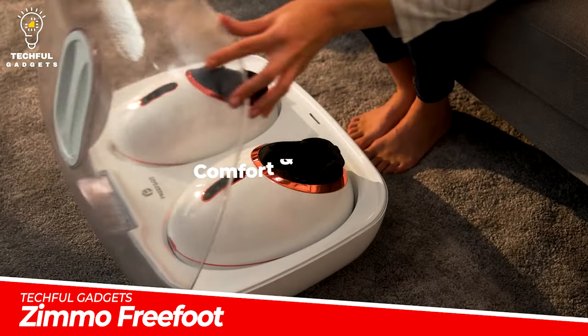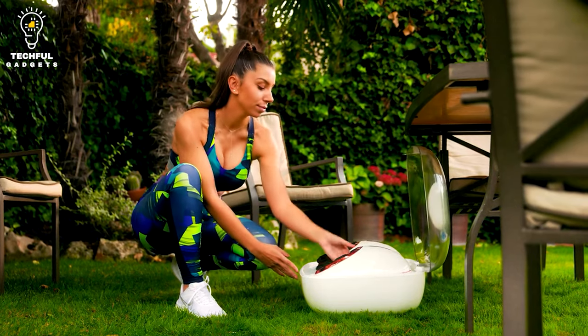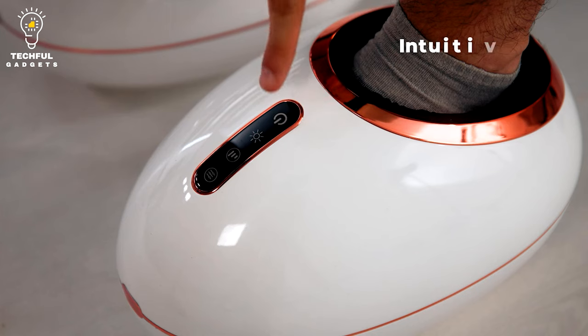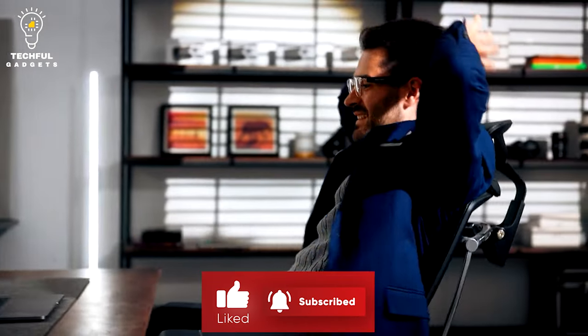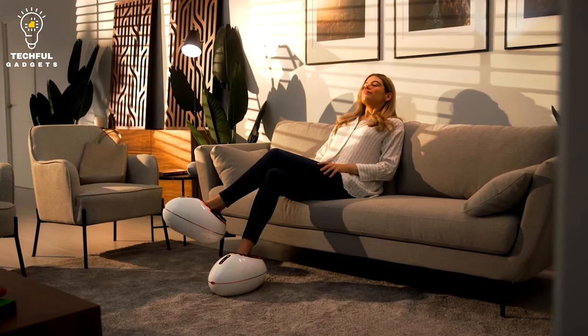The smart wearable foot massager Zemo FreeFoot will help you and your feet unwind when they're sore and you're feeling worn out after a long and busy day. Zemo is different from other traditional foot massagers in that it allows you to slide your feet into it as if you were wearing shoes, creating a sense of ease swiftly enhanced by the massage.